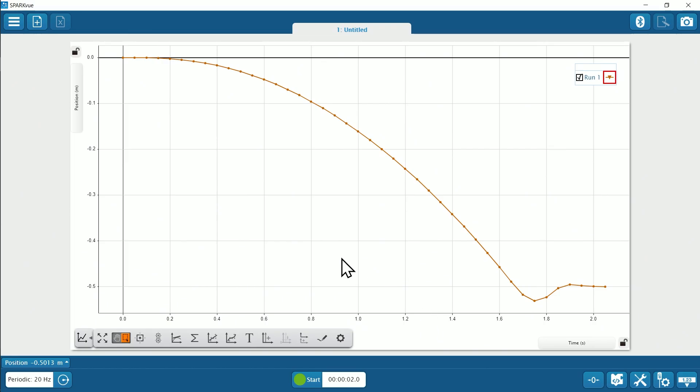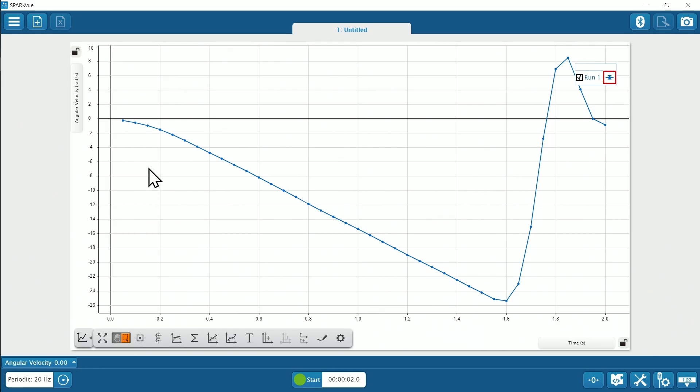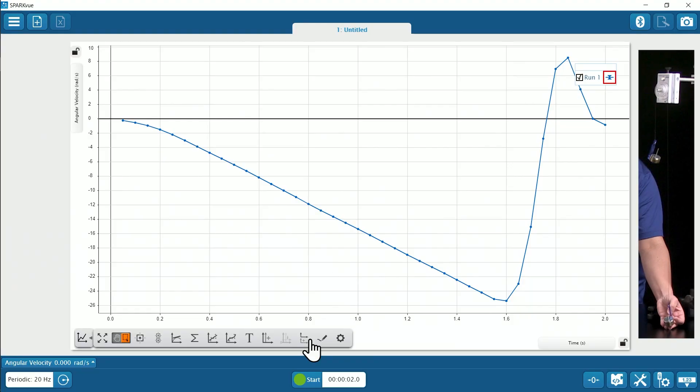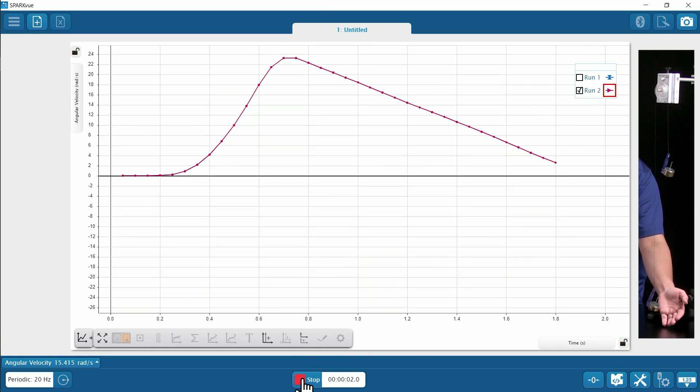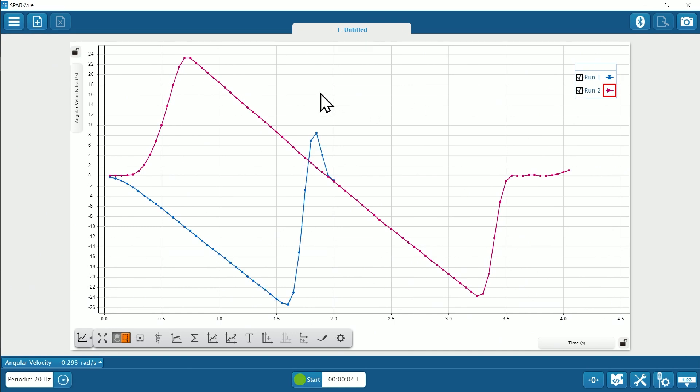Now let's look at the angular velocity graph. The graph forms a straight line due to the uniform angular acceleration. What would change if we gave the heavier mass an initial upward velocity? See how both graphs are linear, with a visually similar slope representing angular acceleration. But notice how run 2 starts with an initial angular velocity.